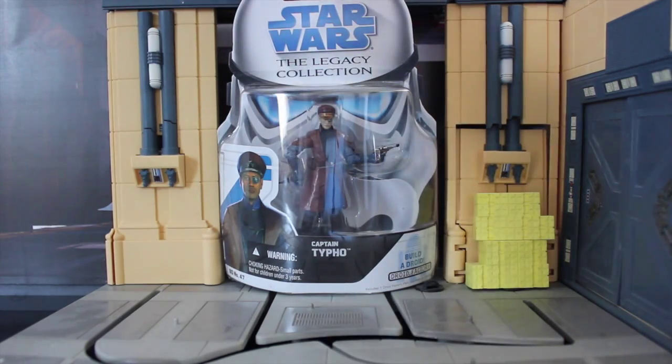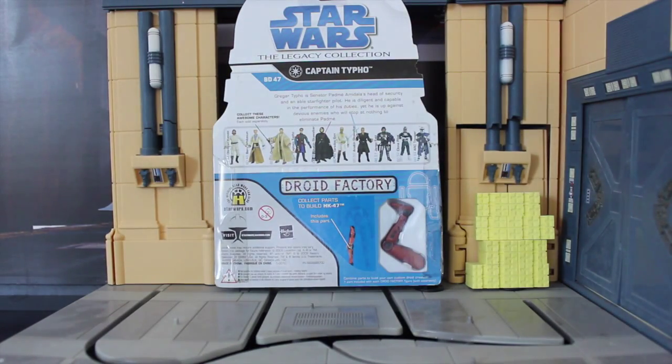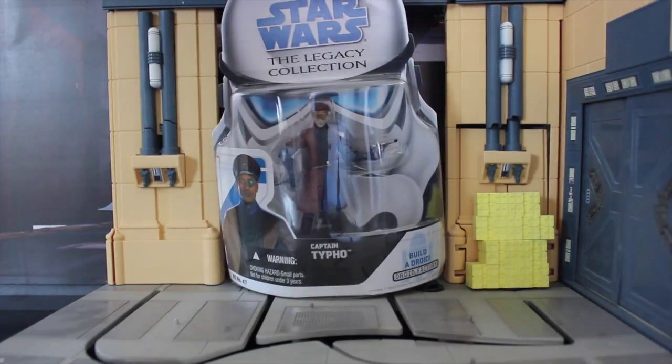I actually like the way he looks. I like the soldiers as well — I think they're really well done, especially compared to the original Rebel Troopers. As you can see here on the back, this comes with the HK-47 leg — his right leg. That's another thing I'd like to build up: an HK-47. I have one, but it's not the red one. But anyhow, let's take a look at him out of the package.